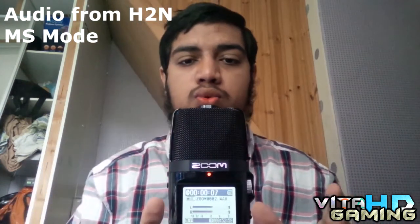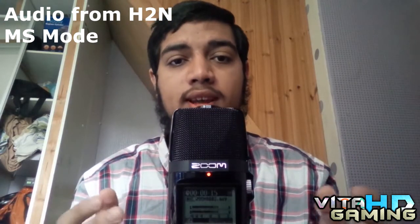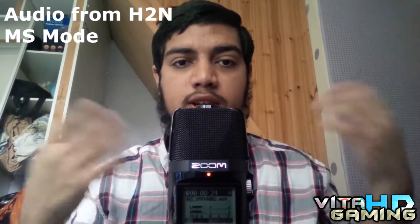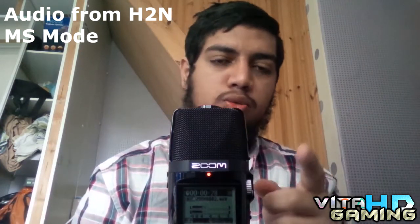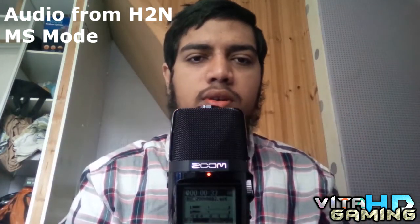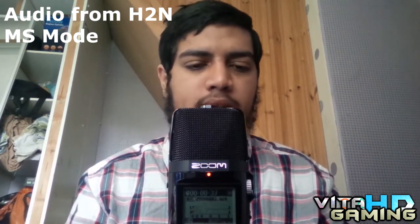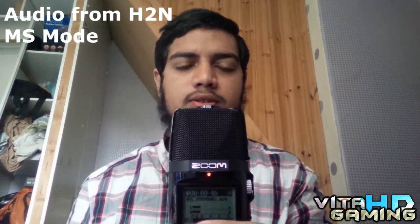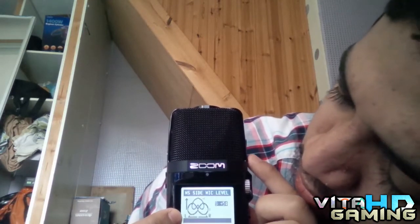I'm now recording in MS mode with the mic facing me, using the microphone facing towards me. The other two mics on the sides are active but lowered, and it records in stereo. I'm going to stop the recording and change the settings — you can't change the MS width while recording. You have to stop, then change how much of the sides you want.